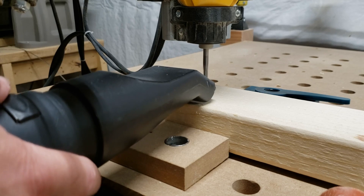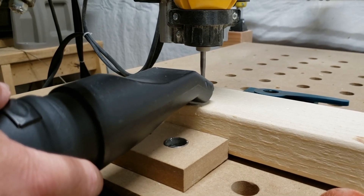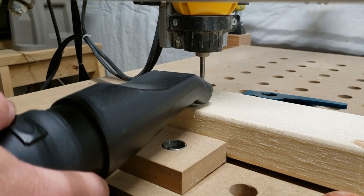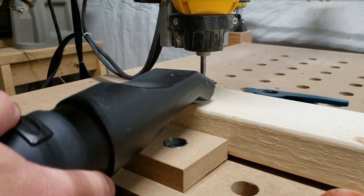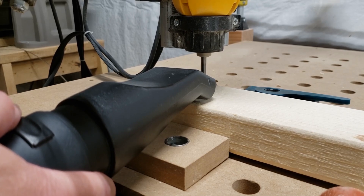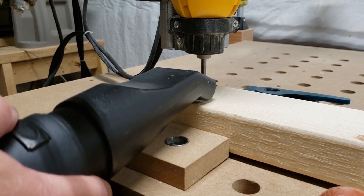The next thing I did was cut all the frame pieces to the right length — 48 inches tall and 24 inches wide. I cut it up from a straightforward 2x4 stud, and we're going to put those together with dowels and pocket hole screws to hold them in place.